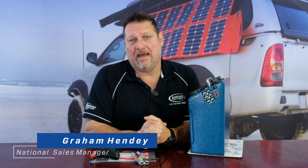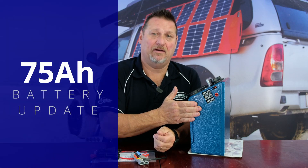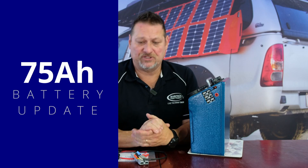Hi guys, Graeme here again from Bainbridge Technologies. Today I'd like to quickly update all our customers and new purchasers on the update we've done to our lithium power top. We've recently changed from a 50 amp hour to a 75 amp hour battery — that's one of the changes.